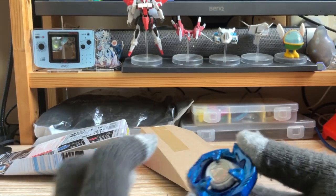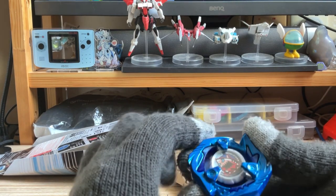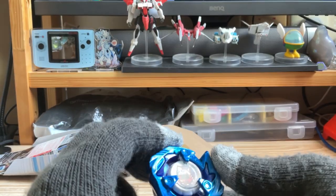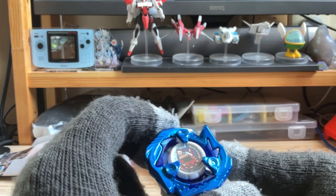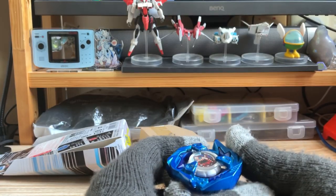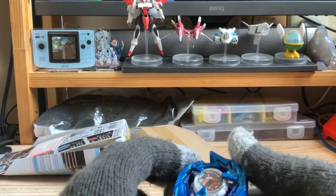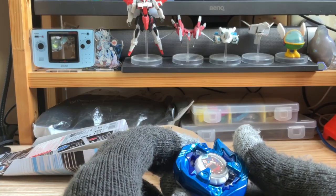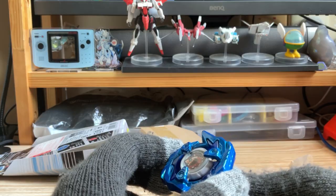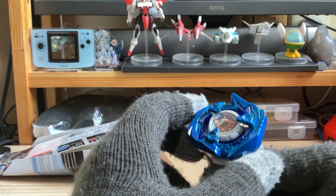As you can see, the first one I already did some battle damage to. That's pretty much about the unboxing of this Shark Edge. Thanks for watching — I will see you in the next unboxing.